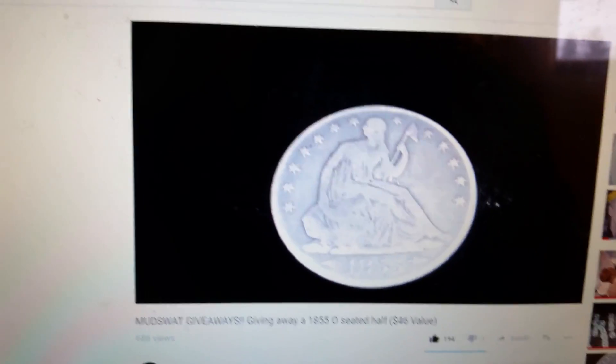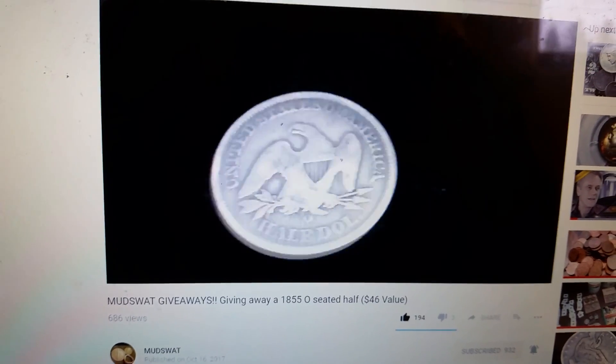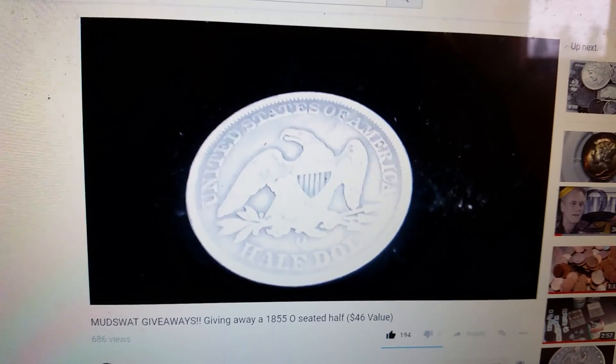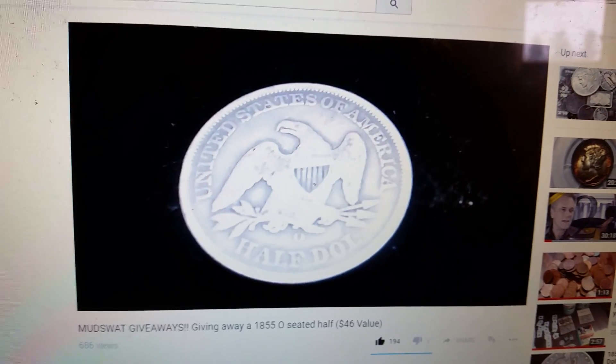You're looking at an 1855 Seated Liberty silver half dollar. This is 90% silver and it's a key date. I'm giving this away, thanks to — I think this is a good name — who donated this to me to give away.